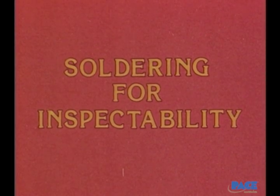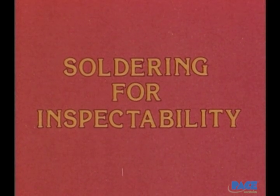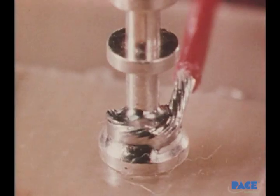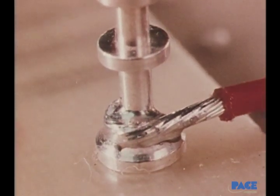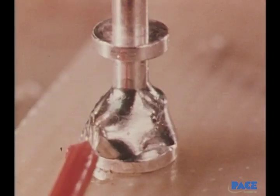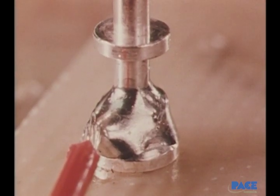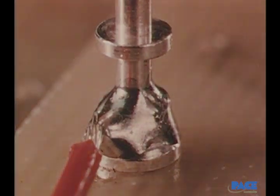Soldering for inspectability is a basic rule to follow — it means soldering so that when you're finished, you can still see the outline of the individual strands of wire in the joint. If there's too much solder on the joint, the outline is gone and the true condition of the joint cannot be determined.